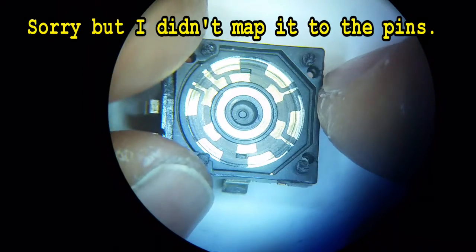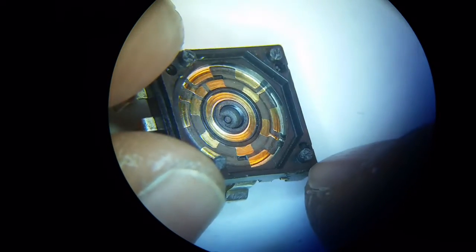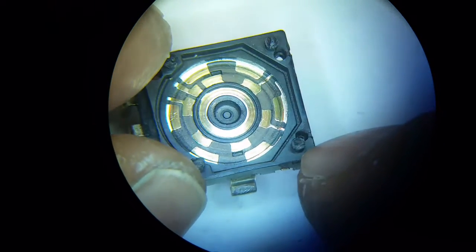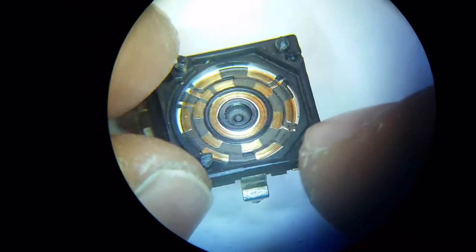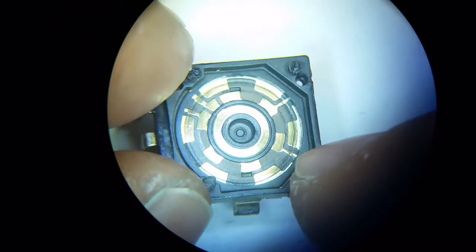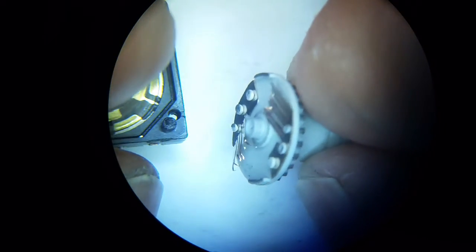You can see it's a little worn there. Look at the grooves in that thing. It's a rotary encoder. Check out the wipers — these are really worn off.